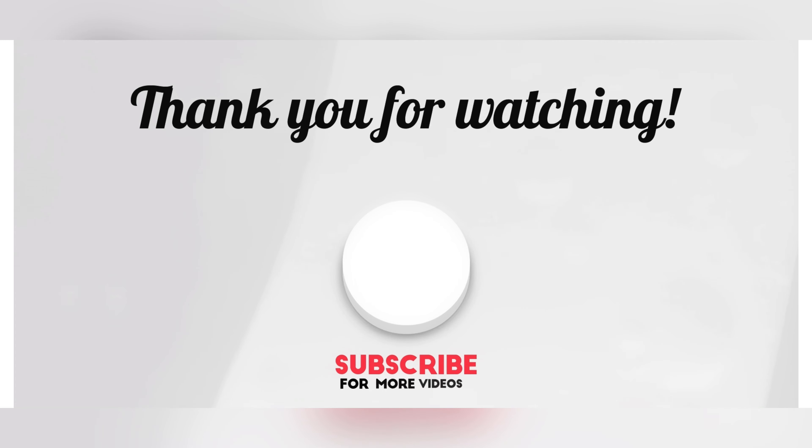Happy Saturday! Thanks for watching, thanks for joining us. Remember to like and subscribe!